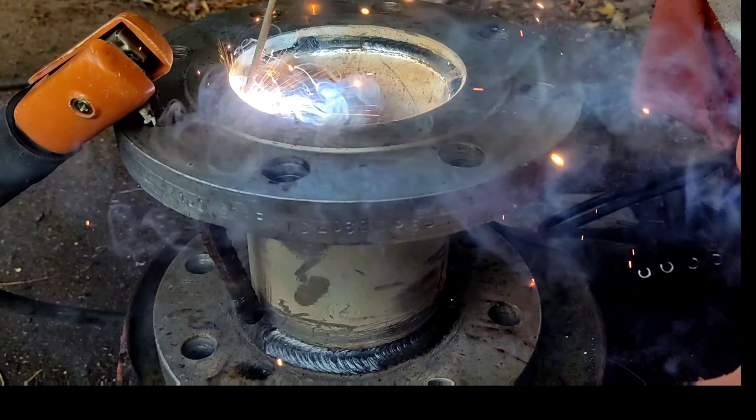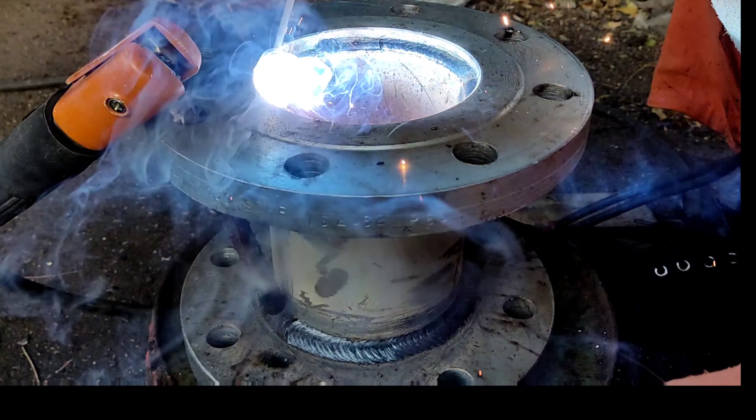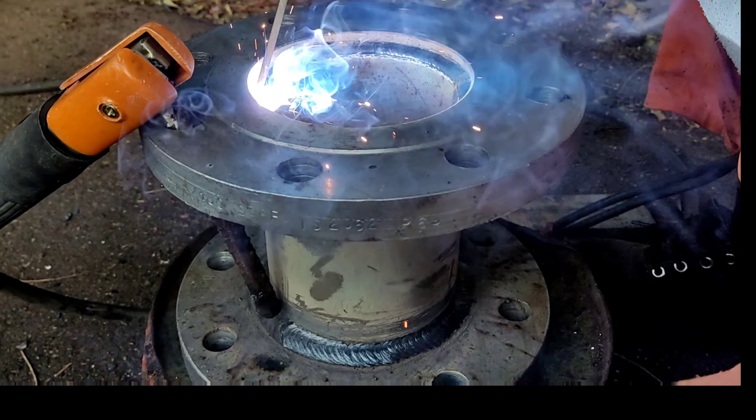Hold it. Hold the rod straight. Hold it right.